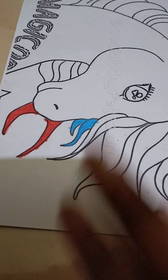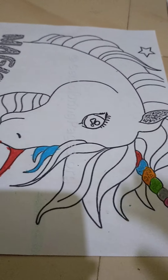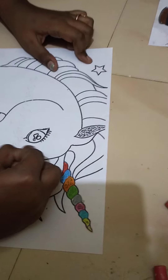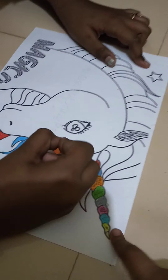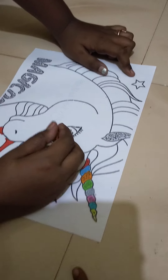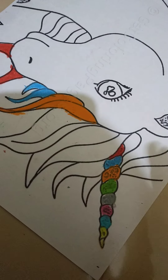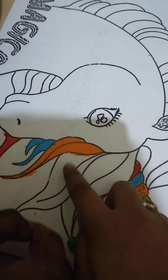If you only color for one then many hairs will be incomplete, so we will do it double-double. If we have space we can repeat, or we can mix all the colors and do in another order — whatever order you like. If you want to do the cone and the hairs in the same order you can, or in your own order — it is your wish. We have completed with orange.